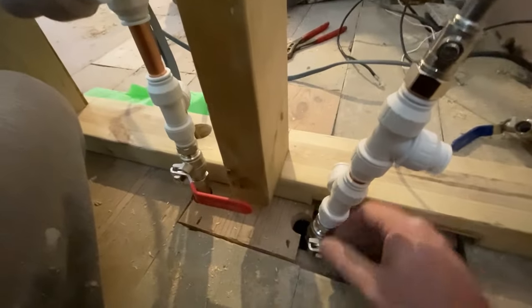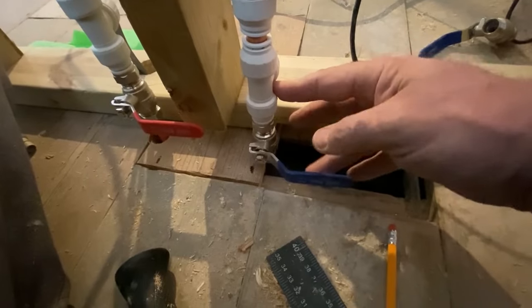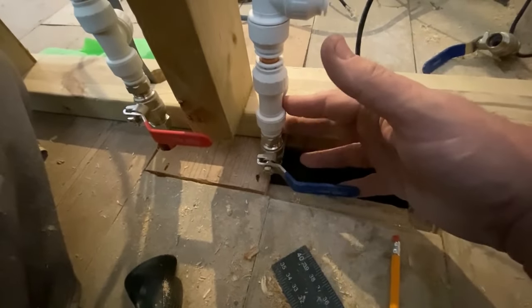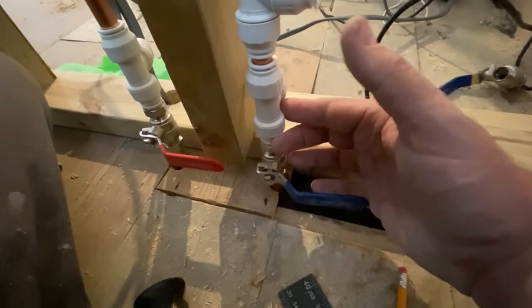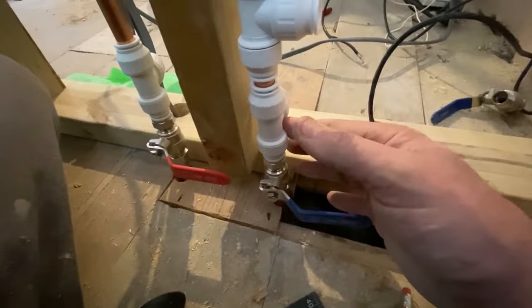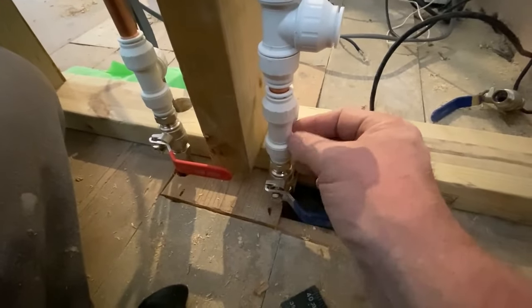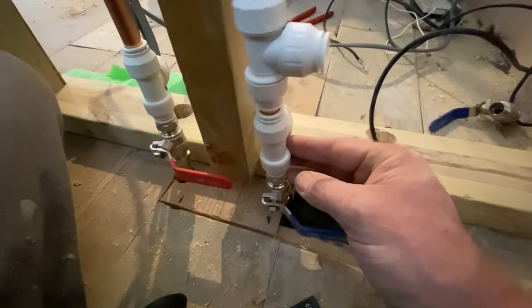Do you remember when I said I had these half-turns underneath the floor? I've put a knuckle on it now, like a push-fit knuckle. What I've done, I'm going to end up putting these to a patrice if I can and just get them to go on the wall so they're sturdy. If not, you can buy these metal strips and go around either side and screw it in so it's rock hard and it won't move.